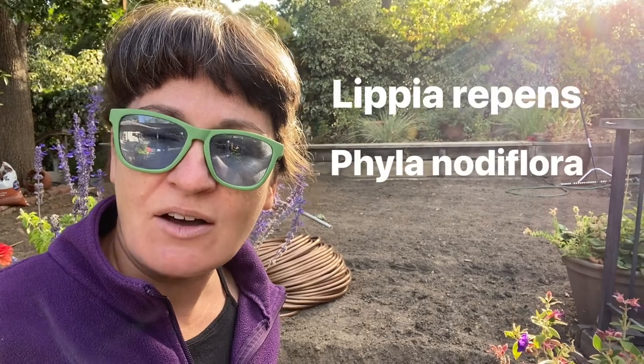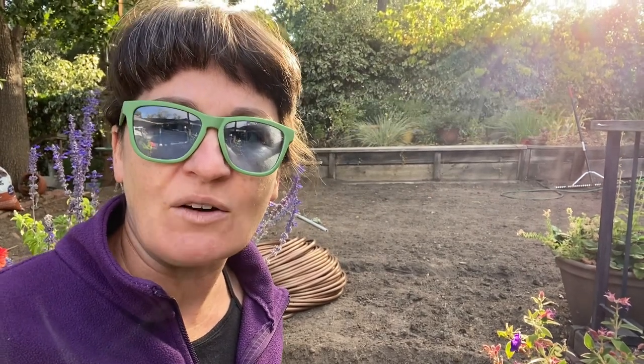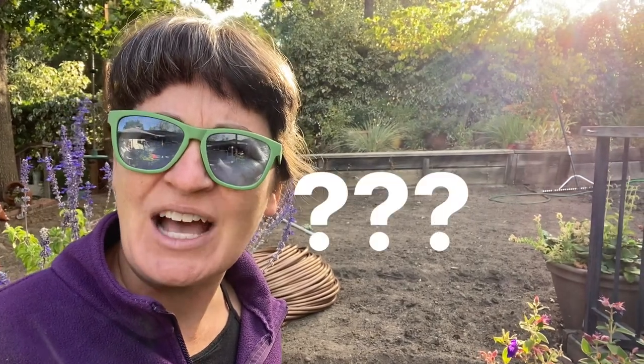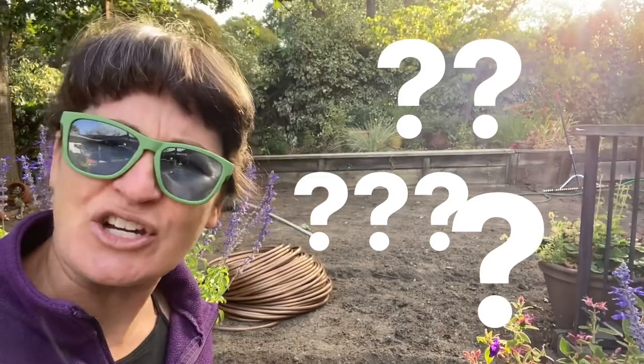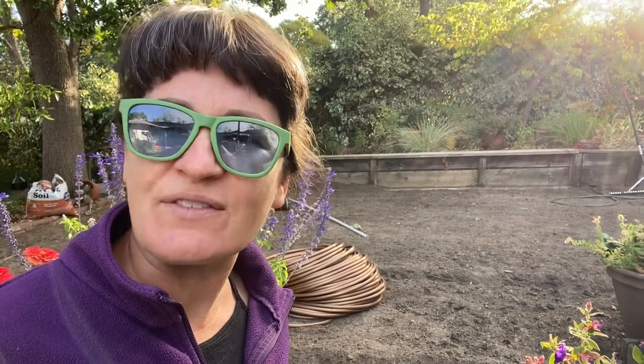Back here in the dead grass I'm doing a grass replacement. I took the sod out last week. We're laying drip line and I'm going to put in a plant called Lipia, or Phyla natiflora. Another version of this plant is called Carapia. I will be doing a full video about the whole process because the details — like how many inches to space the irrigation, or whether the irrigation holes need to go up or down — can be a bit unclear.